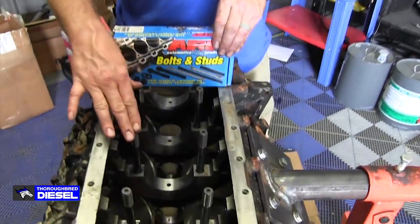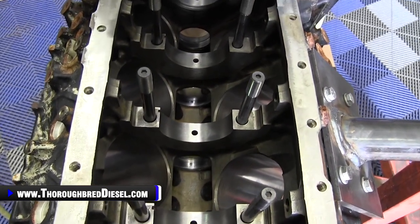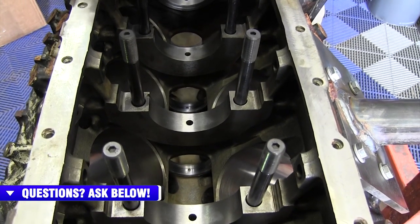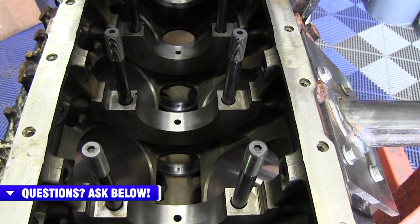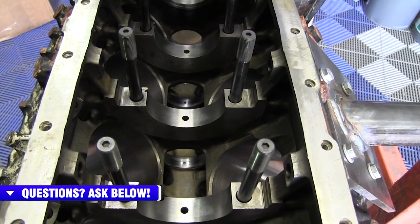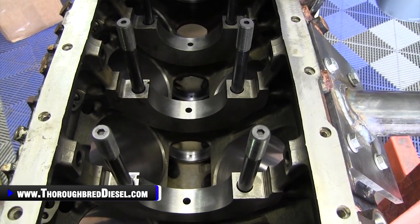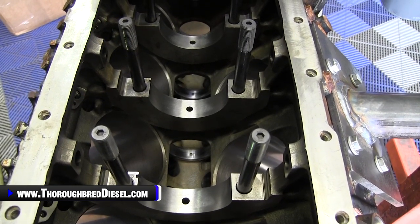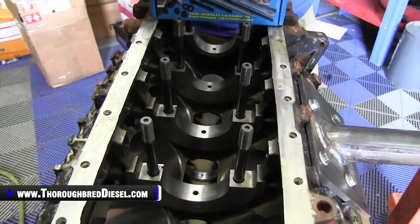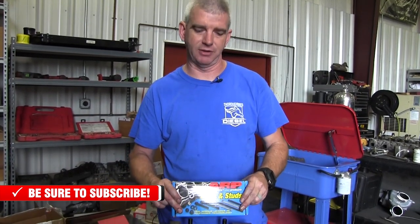The reason for that is when the main caps go on using main studs, the main studs are going to have a higher torque value than what the bolts do — higher than the normal stock OE bolt torque specifications. So you could have deflection in the journal of the main cap and the cylinder bore with the main studs. The increased torque value on those studs will have to be checked for straightness in the line bore when you take it to the machine shop. When you're using main studs, you're probably going to have some deflection, some out-of-round because of the studs, so it will have to be line bored to those specifications. That's the quick tip: if you're going to be using main studs, the main studs have to go with your block to the machine shop to be checked for your line bore.